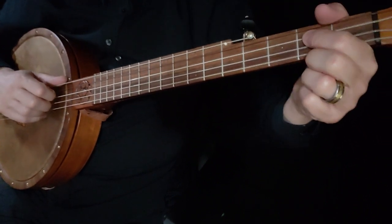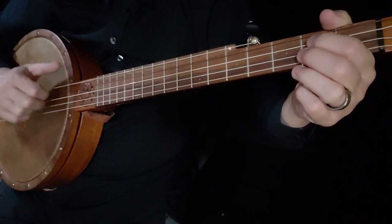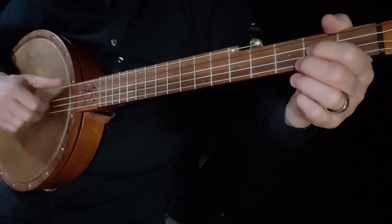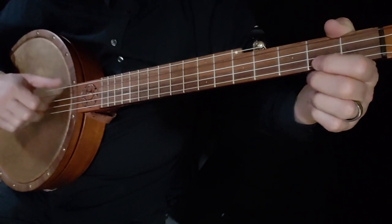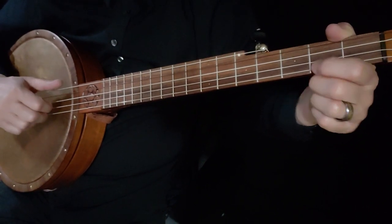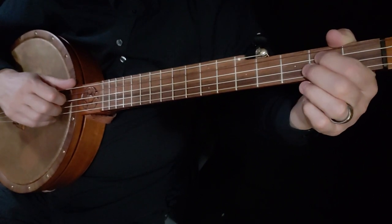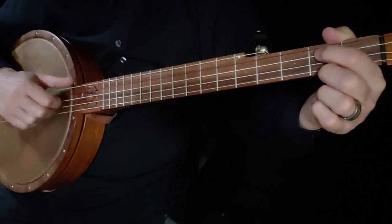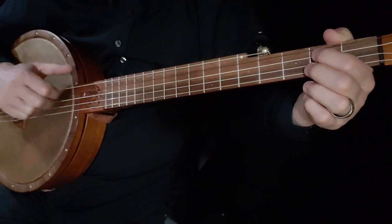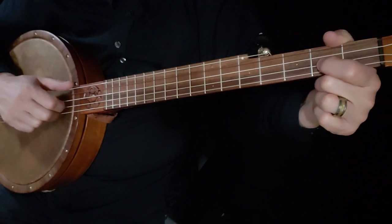We'll do a beginner version. That's actually harder to me than doing the triple thumb. But what you're doing is third string open, third string second fret, second string open. Doing a hammer-on open to two.